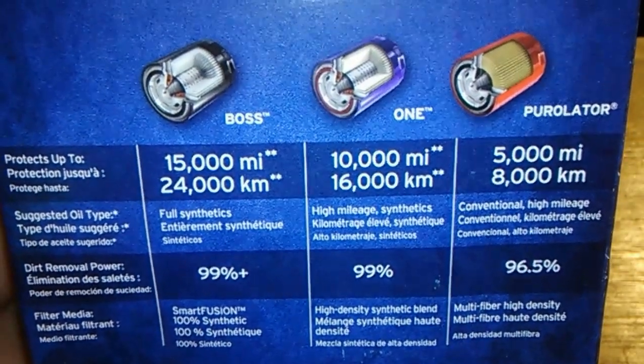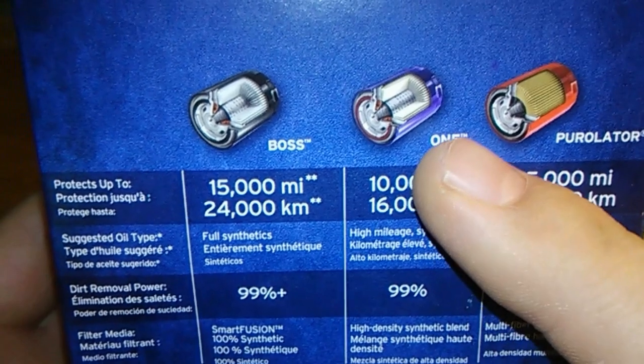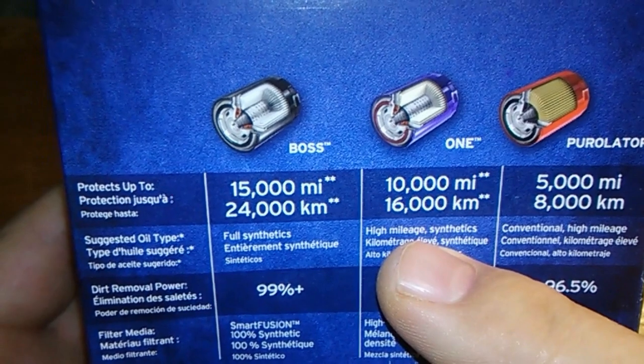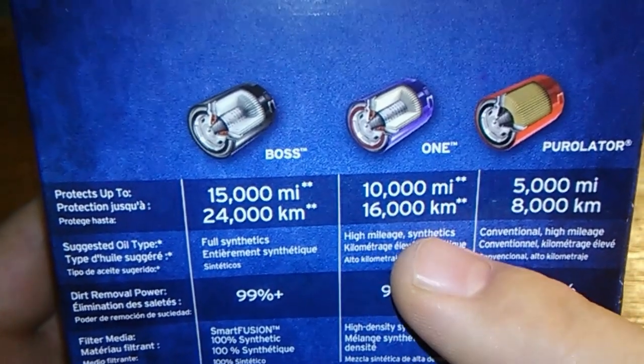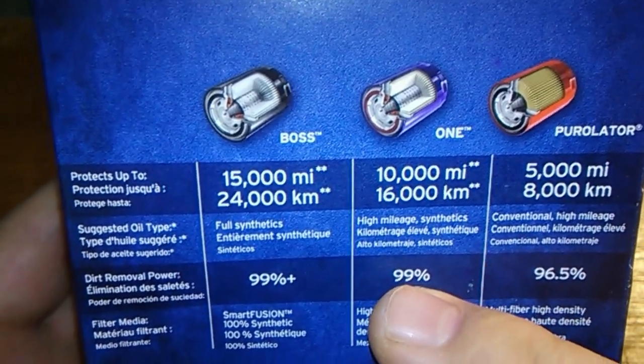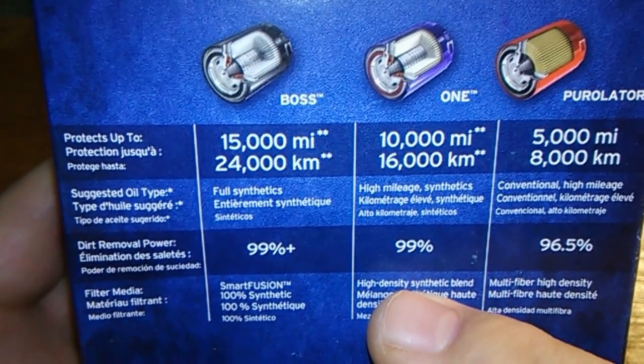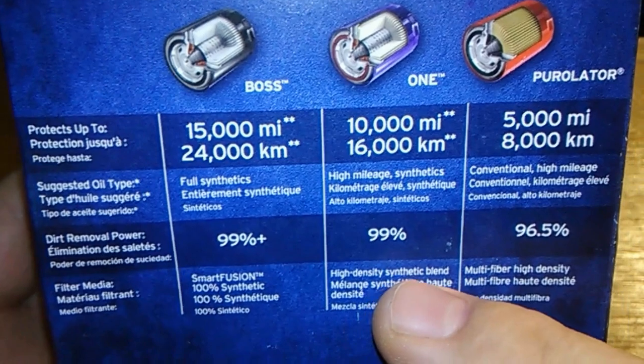I'll start off with the box. Purolator 1 is rated for 10,000 miles. The oil suggestions are high mileage and synthetics. 99% dirt removal, and the filter media is a high density synthetic blend.